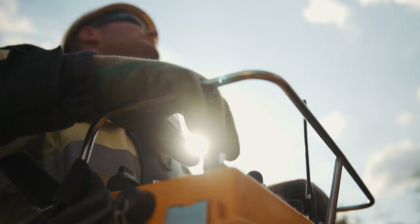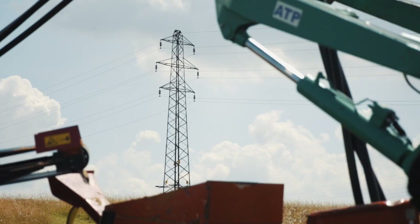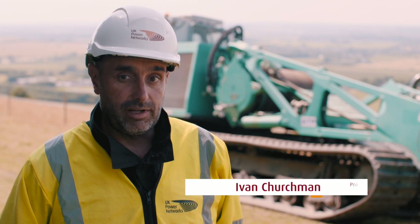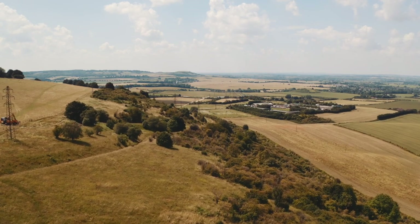The project here at the Duncible Downs is part of our Area of Outstanding Natural Beauty commitment to the regulator. We currently have two tower lines that run across the top of the downs. Once complete, these will be removed and dismantled, improving the skyline and offering benefits to the community and people that come here and engage at the Duncible Downs on this National Trust site.